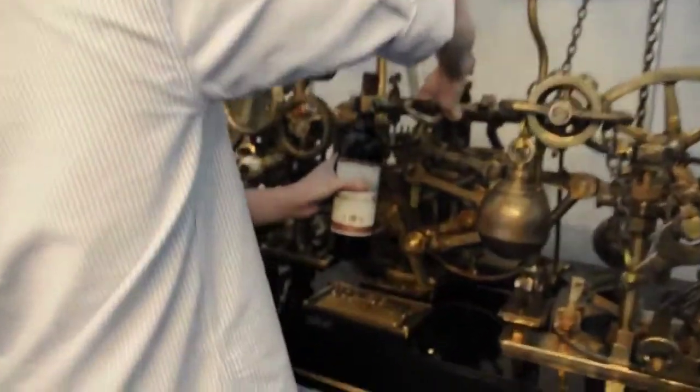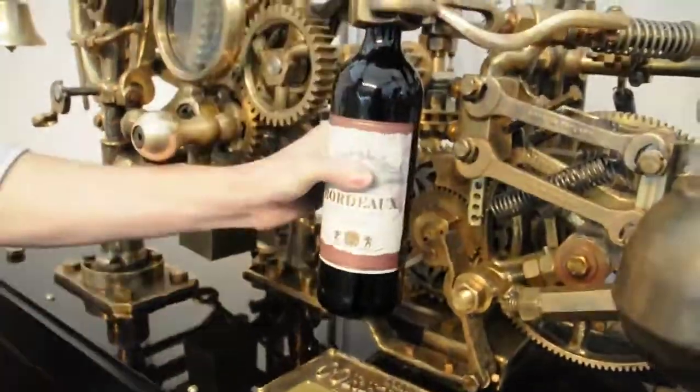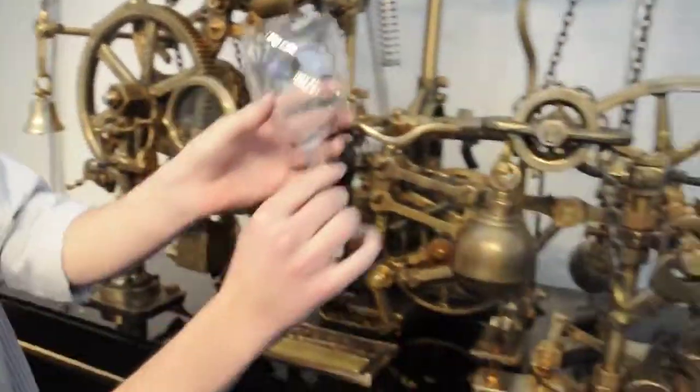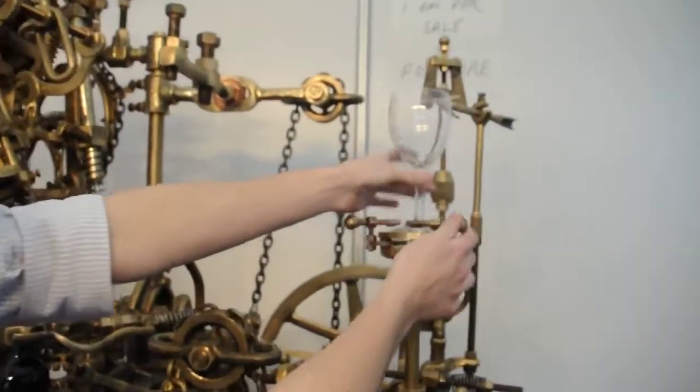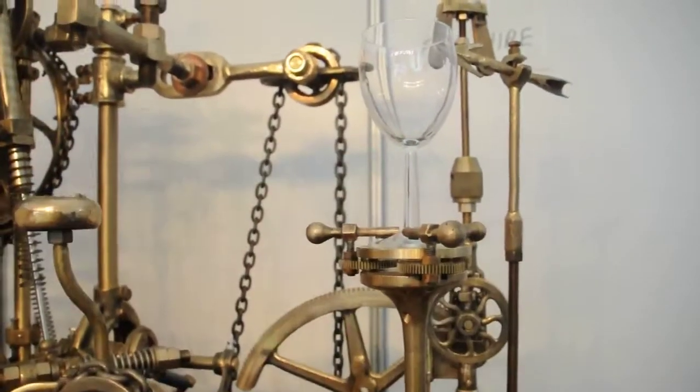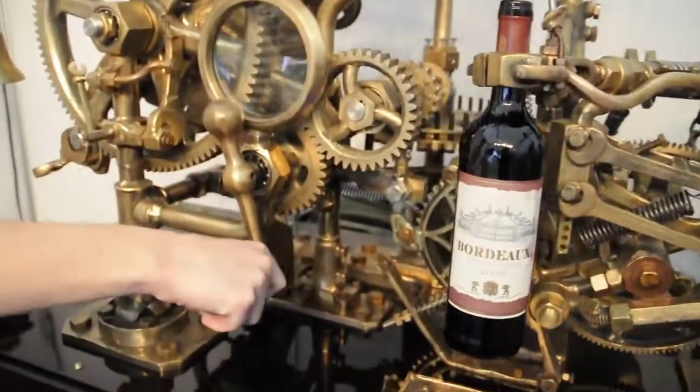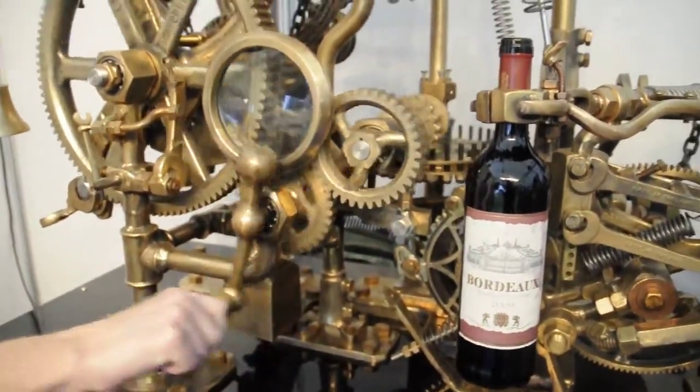A cup of wine goes in here, in that clamp, and then get you a glass of wine that goes up here. What this corkscrew does that not many others do is it's going to pour us a glass of wine once it's actually opened the bottle.